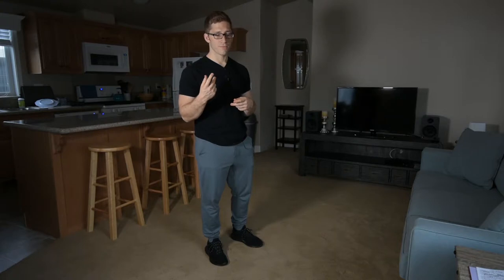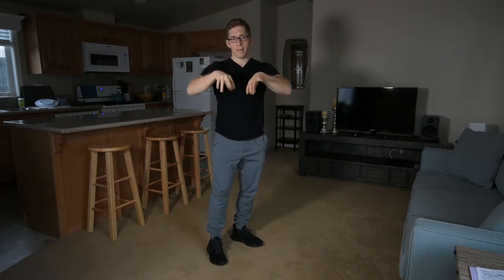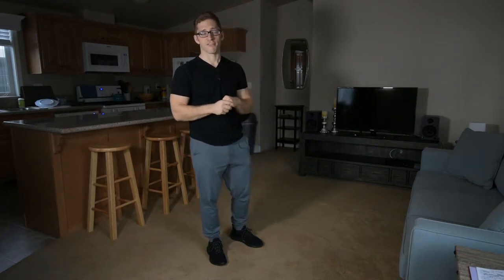Something like a Nike Free or a Vans shoe — Nike Free being one of the ones that's really cushiony, really light, bends in all sorts of directions, twists, doesn't provide any support. It's like floating on marshmallows while you're deadlifting. Those I would highly recommend you avoid.